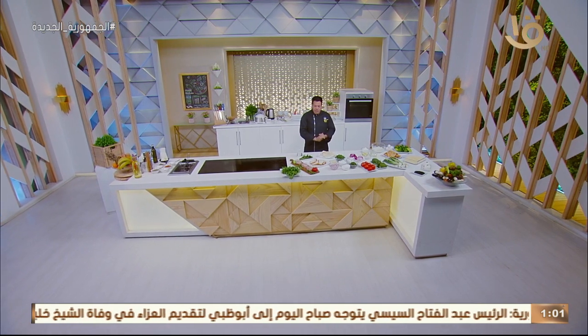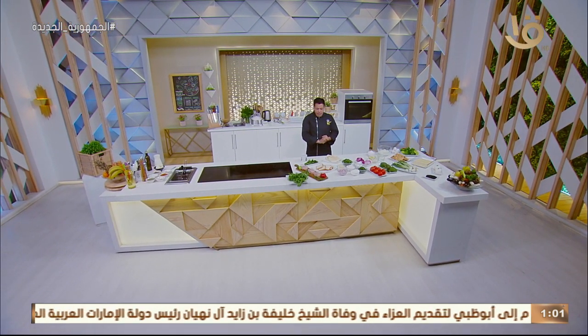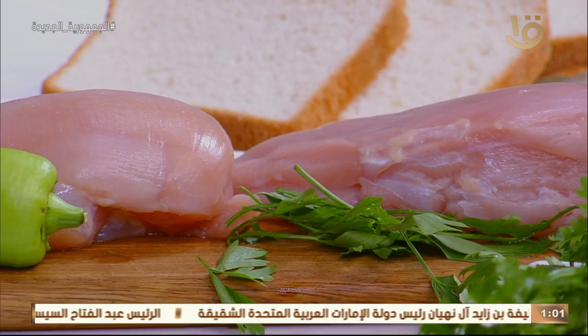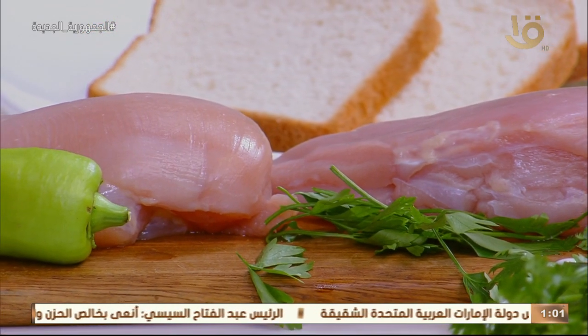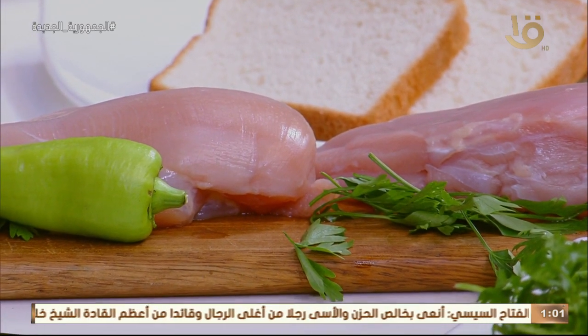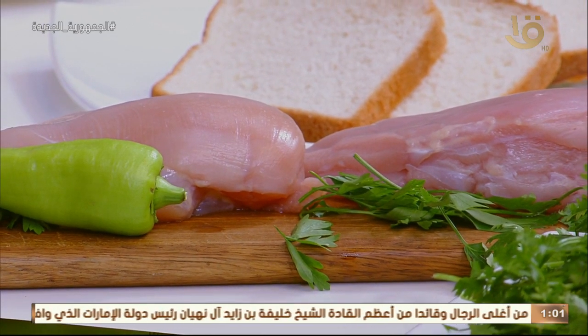أكلة أمي النهاردة بنهديها لكل أولادنا وأطفالنا اللي في الامتحانات واللي بيذاكروا واللي محتاجين مجهود كويس. النهاردة مع بعض بنشتري الناجتس من أي سوبر ماركت، لكن نعملها في البيت بطريقة سهلة وبسيطة زي الناجتس اللي بتتعامل معها، مكوناتها في متناول الجميع. هنشوف نعملها مع توست وصدور فراخ ونتلاشى المشاكل اللي ممكن تواجهنا.